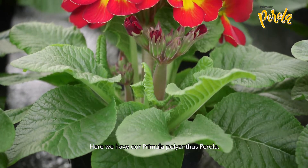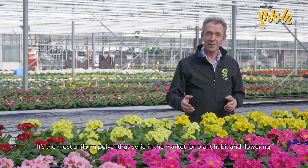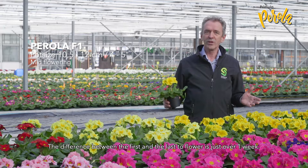Here we have our Primula Polyanthus Pirola. It's the most uniform polyanthus here in the market, for plant habit and flowering. The difference between the first and the last flower is just over one week.